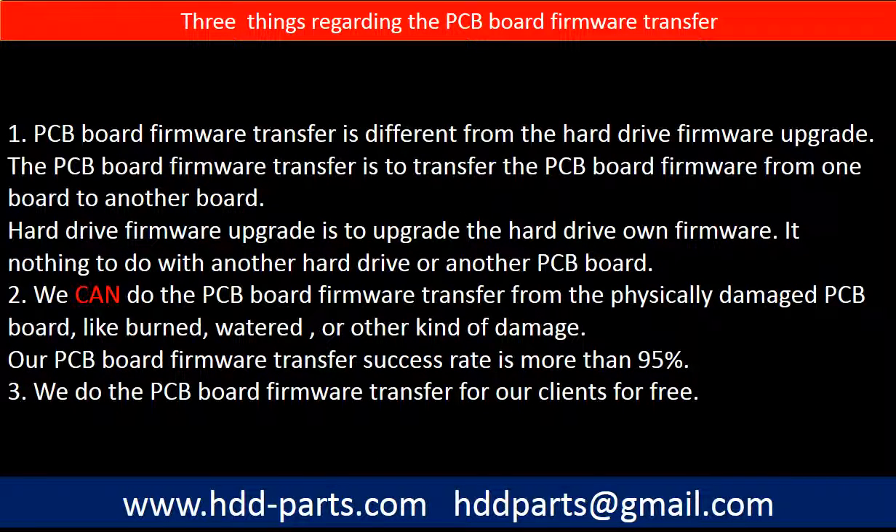Regarding the hard drive PCB board firmware transfer, we have three things to mention. First, PCB board firmware transfer is different from a hard drive firmware upgrade. The firmware transfer moves PCB board firmware from one board to another, while a firmware upgrade updates the hard drive's own firmware and has nothing to do with another PCB board. Second, we can do the PCB board firmware transfer from a physically damaged PCB board — burned, watered, or other damage — with a success rate of more than 95%. Third, we do the PCB board firmware transfer for our clients for free.